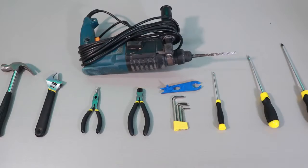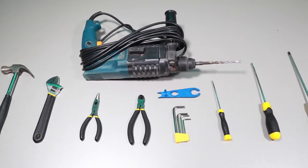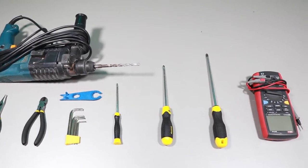Tools we need to prepare: electric driller, hammer, pliers, cross screwdriver, flat screwdriver, multimeter, etc.